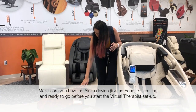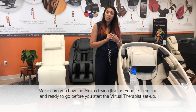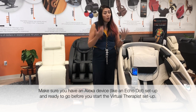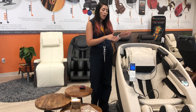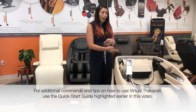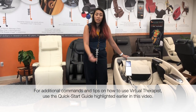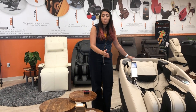Some tips for talking to Alexa: first, wake Alexa up by saying 'Alexa.' Then, anytime you have a command for the SuperNova, you need to say 'my Novo' so Alexa knows you are asking the chair to perform a function — for example, 'Alexa, ask my Novo for a massage.'